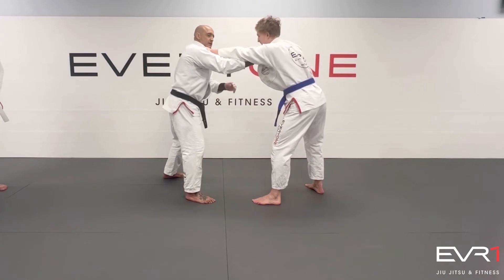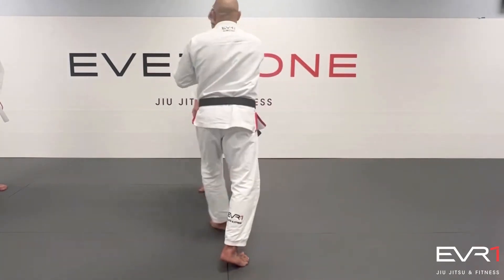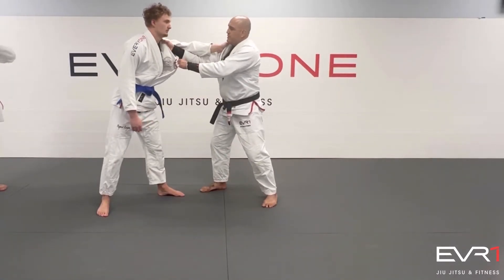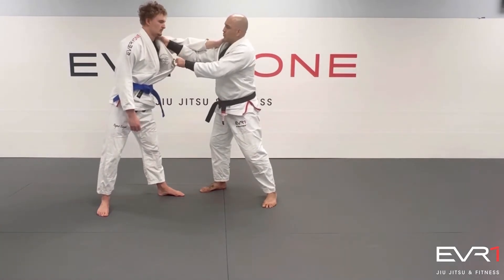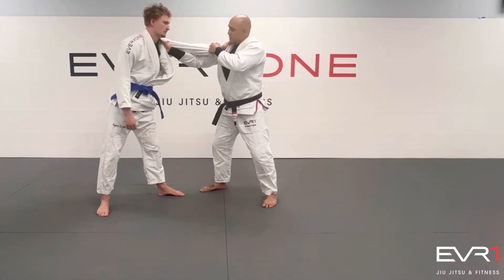I can grab under — I like that. And my other hand is going to grab the sleeve. So I'm going to have two grips: one on the collar, under his arm, close to his shoulder. Don't need to be too shallow, don't need to be all the way over — close to the shoulder here. And the other one in the sleeve.